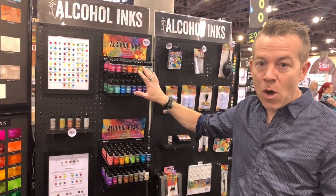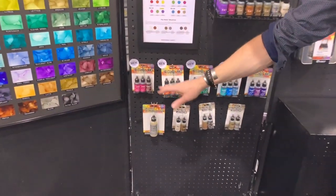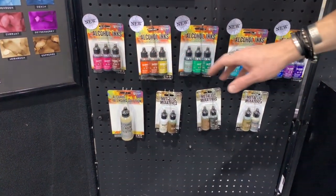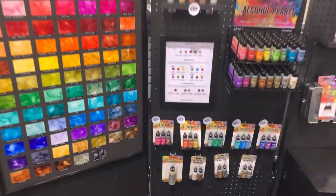One thing I'll tell you about alcohol inks — if you haven't used them before, you can really use any colors of alcohol inks together. You don't have to stick with any specific color palette or theory. But if you like to paint with them, we not only have the alcohol inks available open stock, but we also have them in spectrum kits, so you can build your collection by reds, oranges and yellows, greens, teal and blue, or violet. You have a lot of different options with the new alcohol ink products from Ranger.